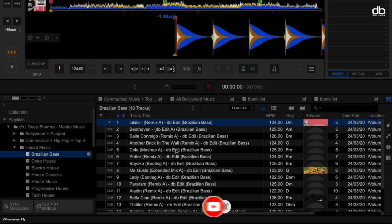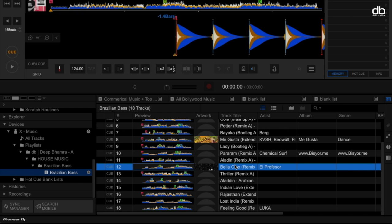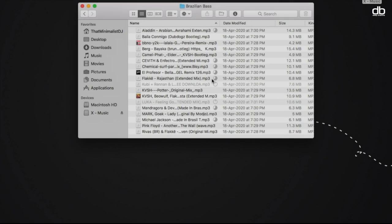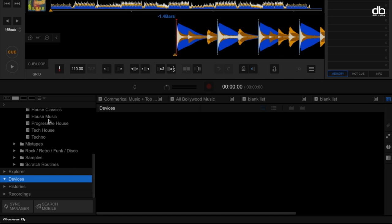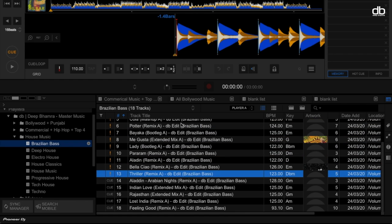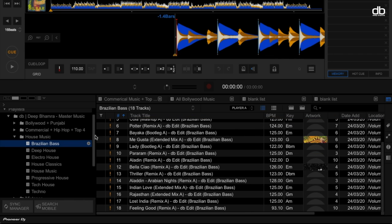Note that all these tracks are still located on your pen drive, and the minute you remove it, all these tracks will be considered missing. So we need to first copy the tracks to your laptop. Select the playlist, select all the songs, and drag and drop all the files into your laptop's Brazilian Bass folder that we created earlier. You can now eject the pen drive. When you go back to your Brazilian Bass playlist, you'll see an exclamation mark next to your tracks, meaning they are missing — because we removed the pen drive. But we also copied the tracks to the laptop, so we simply need to relocate them.